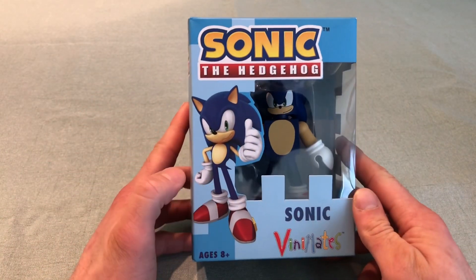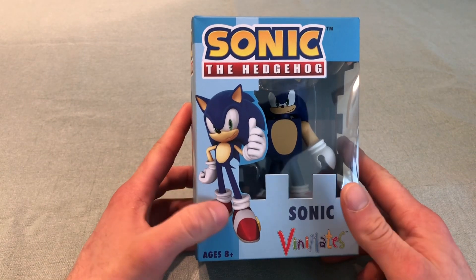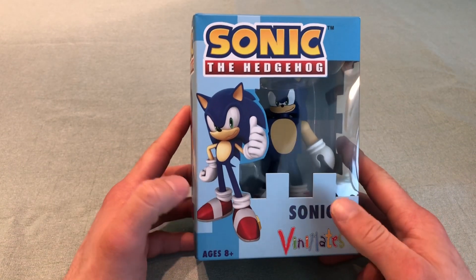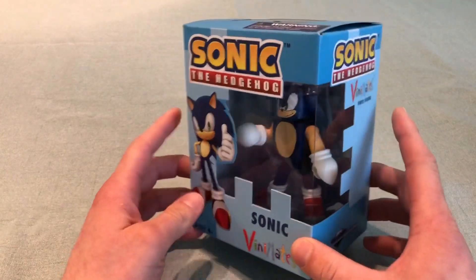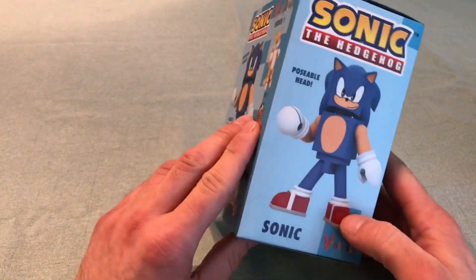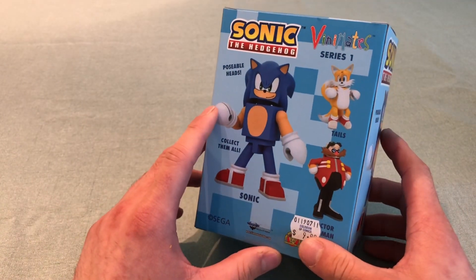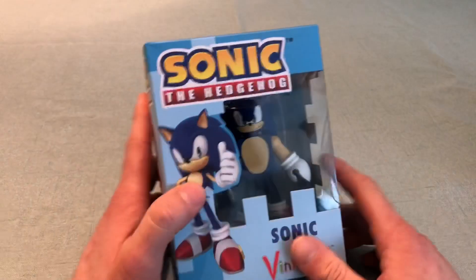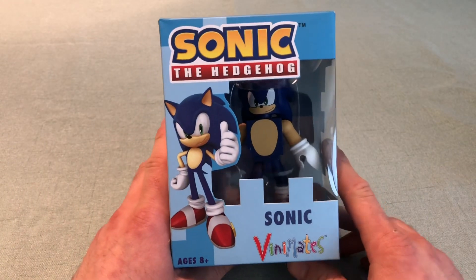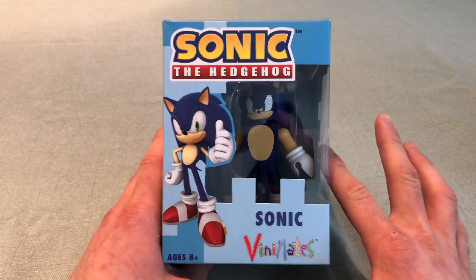First off with the Venimates, here we have Sonic. A lot of people don't know what Venimates are — they're their own unique figures by Diamond, done in their own unique style. It's blocky and kind of roundish in the hands, almost like a Lego minifigure but big. A lot of people have been saying that these are ugly, but I really disagree. It's its own unique style.